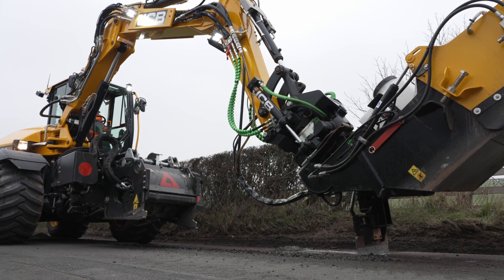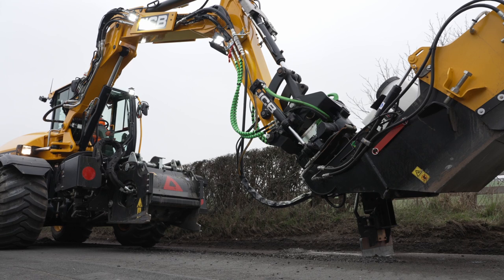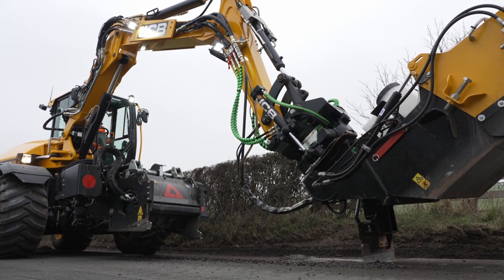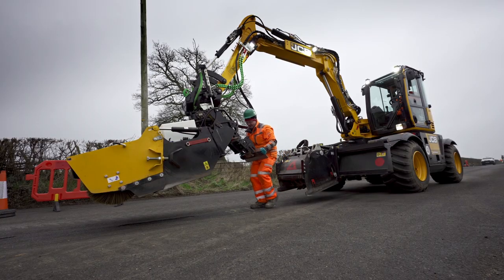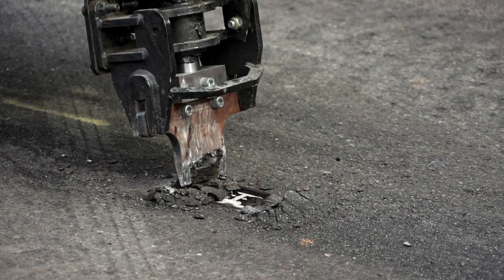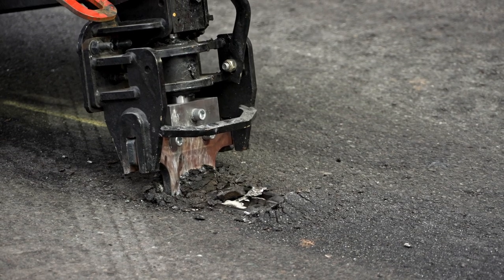Having the cropping tool built into the machine is useful for getting around ironworks and cropping the edges after the patch has been planed out. Being able to switch over the attachments and cropping tools means that we can take the cat's eyes out on the road and it doesn't slow us down when we're doing the reinstatement.